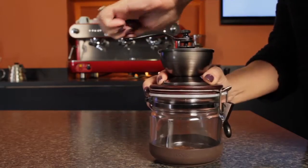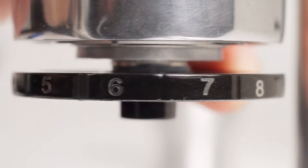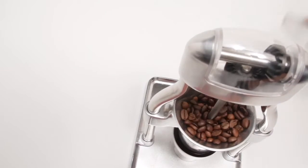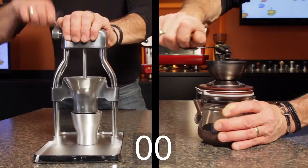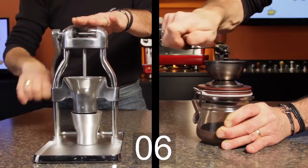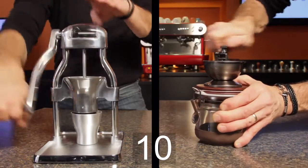The Hario has been around for a while and is a lower cost alternative. The Rock is newer, costs more, and just came off a very successful crowd-funded Indiegogo campaign. First up, how much coffee can each grind in 30 seconds? I've set each grinder to a medium grind, about what you'd use for a drip or pour over coffee. I'm grinding steadily and trying to use about the same force with each. At the end, I'll weigh and see how much each could grind.